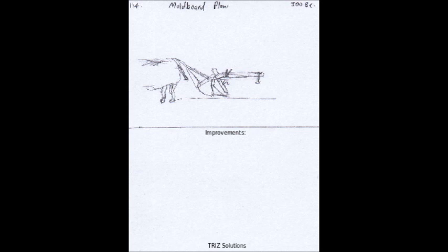Some potential ways to improve the moldboard plow are efficiency. The design of the plow could be improved to make it more efficient, with features such as sharper blades, more precise moldboards, and smoother operation.